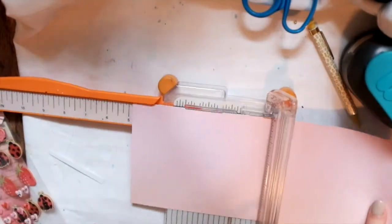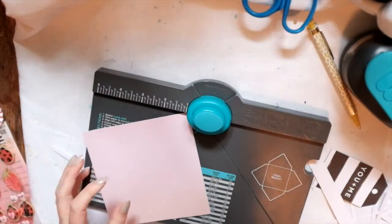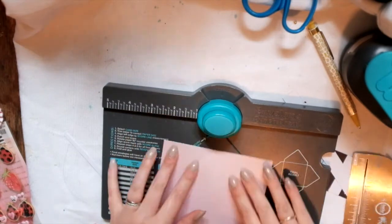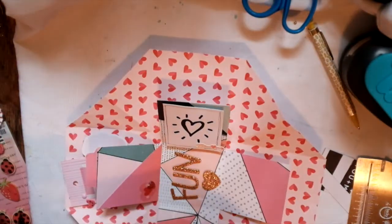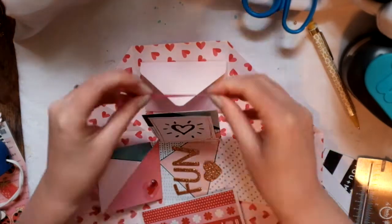Right now I'm going to make an envelope using my We Are Memory Keepers punch board, like always, out of this pink ombre paper. I'm making this envelope — pretty straightforward, really easy and simple to use — and I'm going to hot glue it right there. I like to use my hot glue gun; not everyone is a fan, but I like how instantly it dries and how well it glues down.